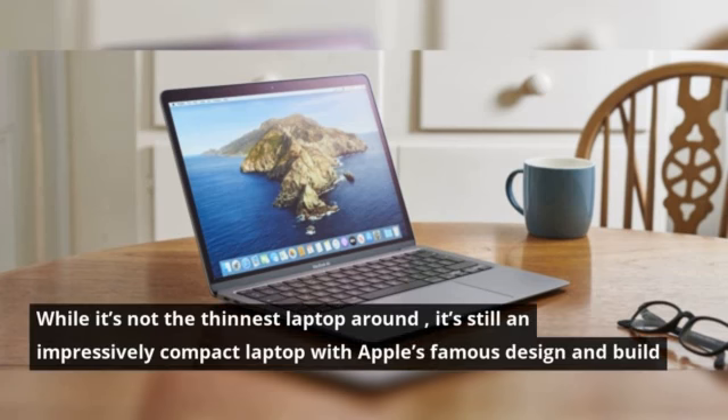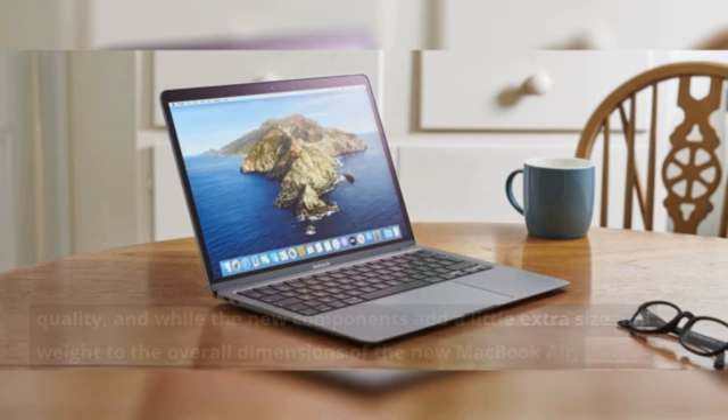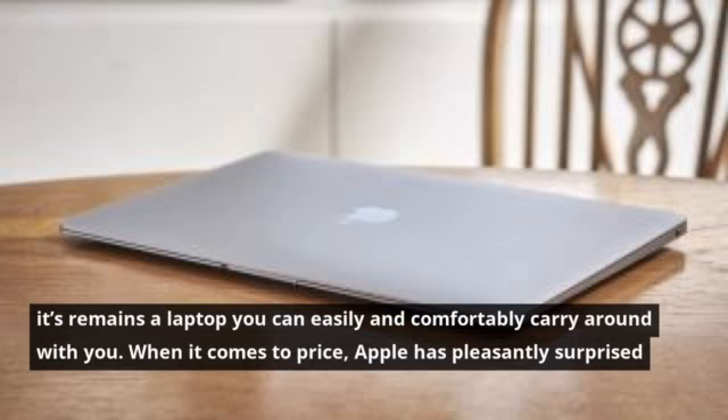It does all of this without neglecting that all-important thin and light design which the MacBook Air is famous for. While it's not the thinnest laptop around, it's still an impressively compact laptop with Apple's famous design and build quality, and while the new components add a little extra size and weight to the overall dimensions of the new MacBook Air, it remains a laptop you can easily and comfortably carry around with you.